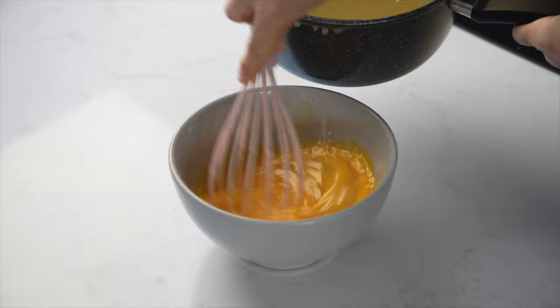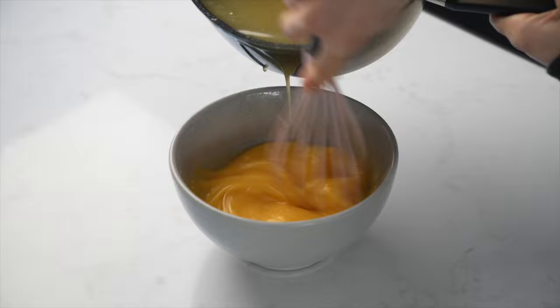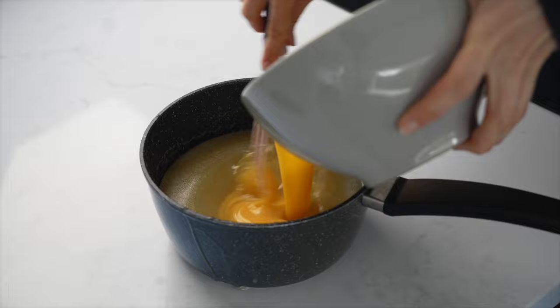Basically you want to bring the eggs slowly up to temperature so that when you add it to the remaining mixture, the heat from the mixture doesn't cook your eggs. You could also just allow this to cool for 20 minutes as well.